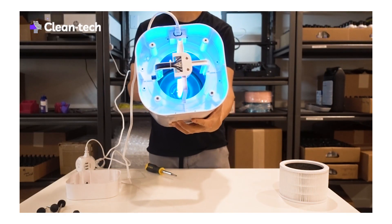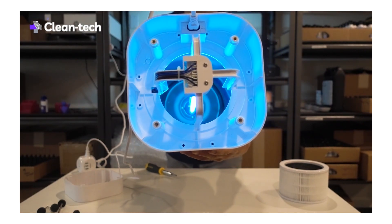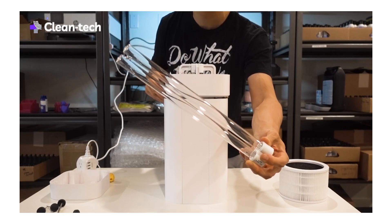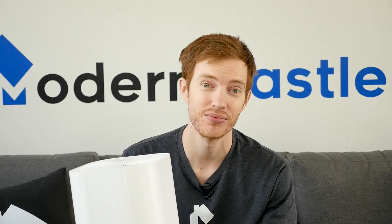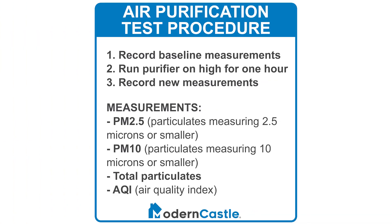The UVC portion of the process uses a UVC bulb that is intensified by a mirror surface inside the purifier. The bulb used in the Cleantech is sizable at 12.5 inches. At Modern Castle, we test air purifiers using a laser-based air quality measurement device. Measurements include the number of particulates that are 2.5 microns or smaller, listed as PM2.5, as well as particulates that are 10 microns or smaller, PM10.